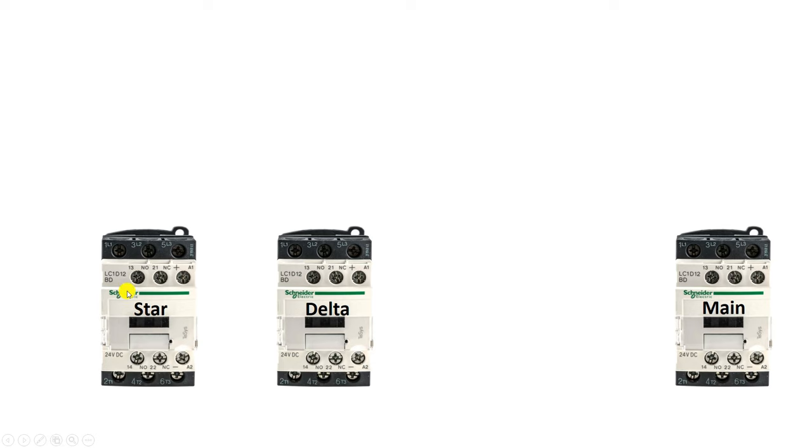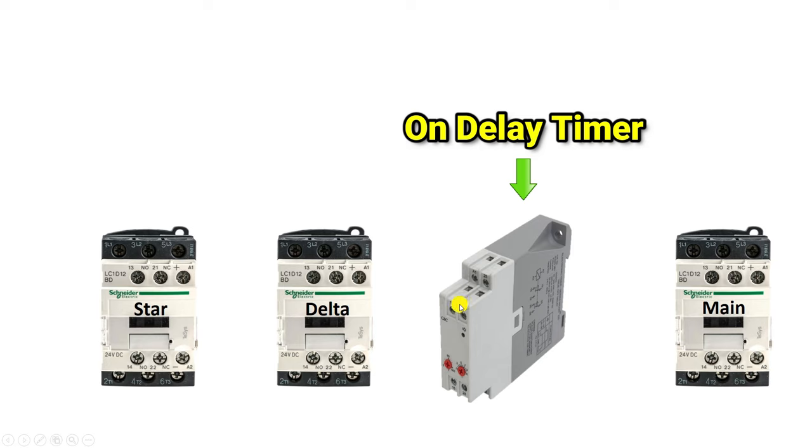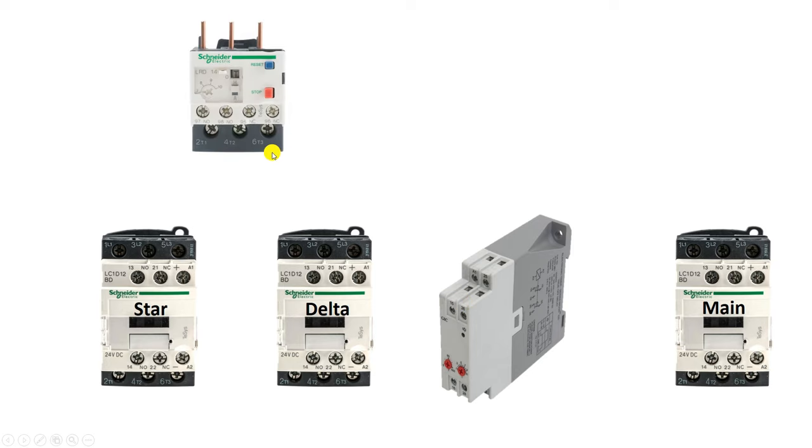The star contactor must turn on first, and after some time we have to turn on the delta contactor. To turn on the delta contactor after some time, we have to use a timer. The timer which you will use here must be an on-delay timer. Besides all of these, you have to use an overload relay also, through which we protect the motor from overcurrent.